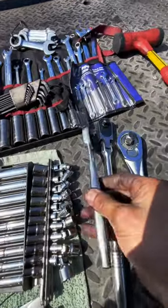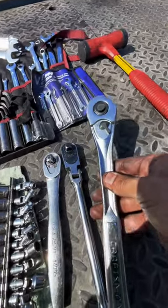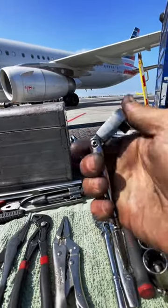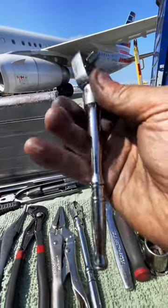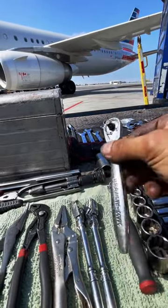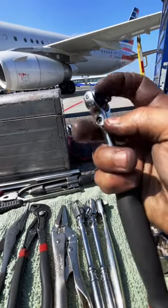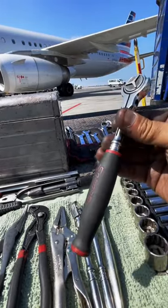Next let's get into the ratchets. These are three-eighths inch — Craftsman and a Snap-on with a swivel head — and a half-inch Craftsman for heavy duty work. On the other side we have our quarter-inch ratchets, once again Snap-on. When it comes to ratchets I put my faith into Snap-on — they make a really good product with very fine-tooth ratchets. As a backup I've got a Craftsman, also nice. But this one I really want to show you — the complete swivel head. This is one of my favorite ratchets. I highly recommend it if you can afford it.